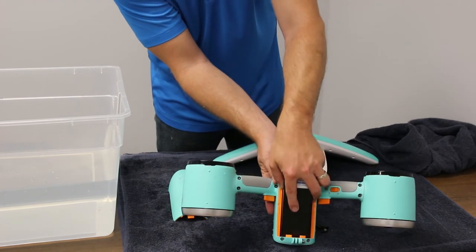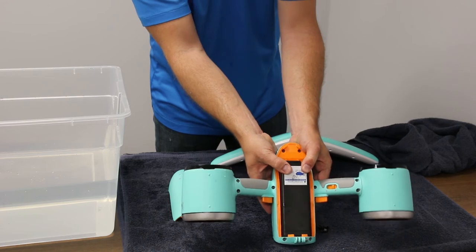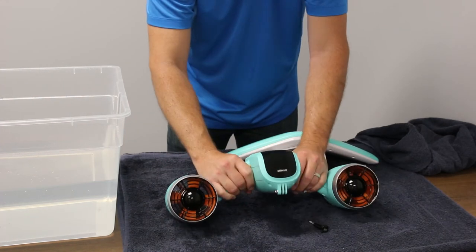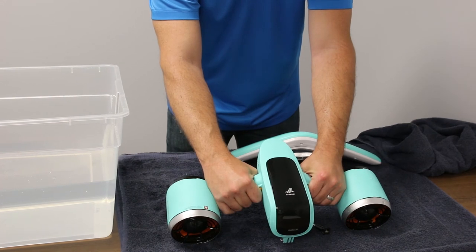When you mount the battery, you're going to press in the front first and then allow the back to click in together. You can test that the battery works by holding the triggers down and letting it run.